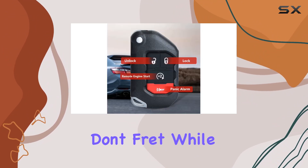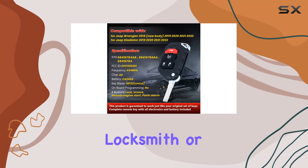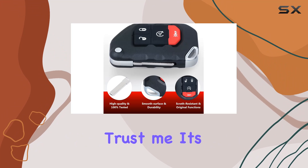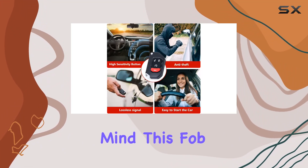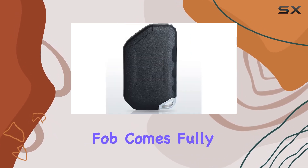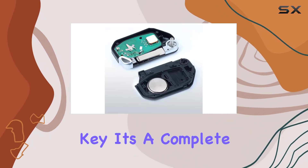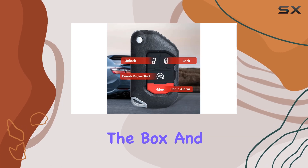Programming? Don't fret. While self-programming isn't an option, your local automotive locksmith or dealer can handle the task swiftly and affordably. It's a small investment for the convenience and peace of mind this fob brings. Each replacement fob comes fully loaded with everything you need, from the battery and chip to the remote board and uncut emergency key — it's a complete package, ready to sync up with your vehicle right out of the box.